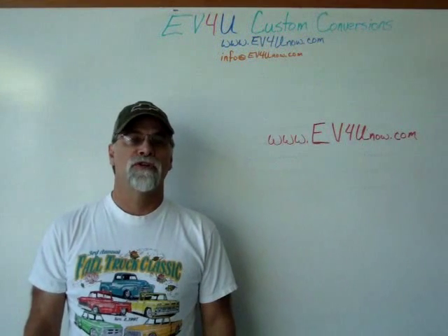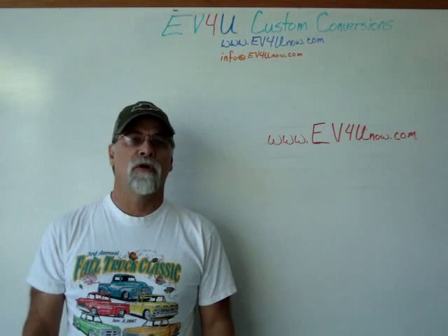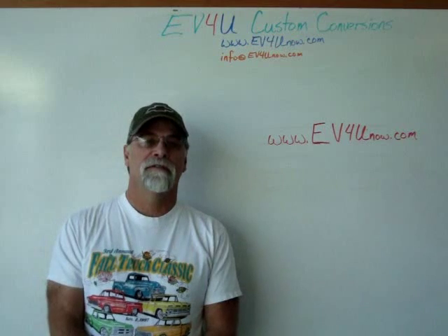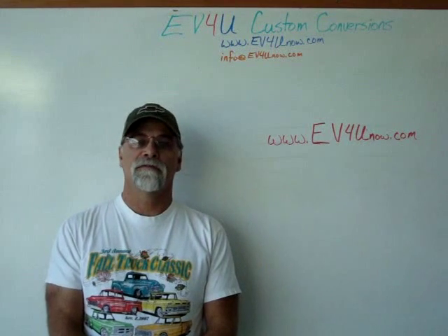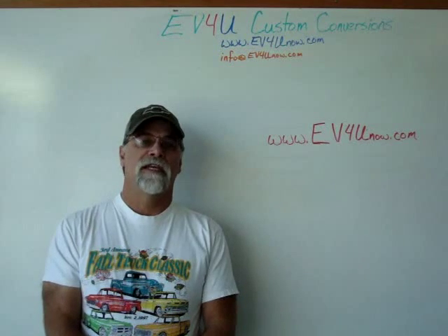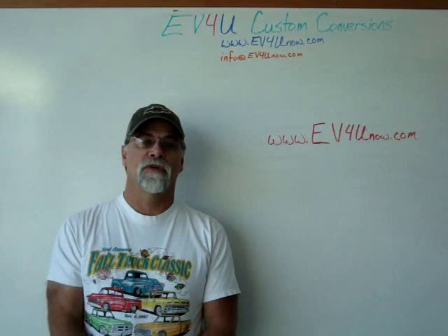Hello, I'm Richard with EV4U Custom Conversions. If you want to learn more — if you want to learn about all the components in greater detail, actually install the components, wire a conversion, test it, and drive it — you can by attending one of EV4U's three-day hands-on conversion workshops.